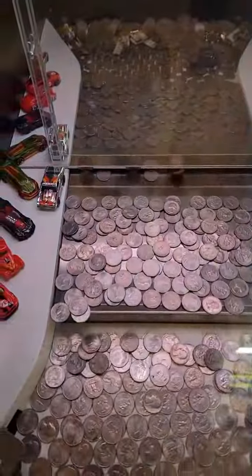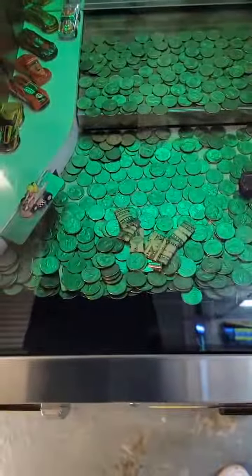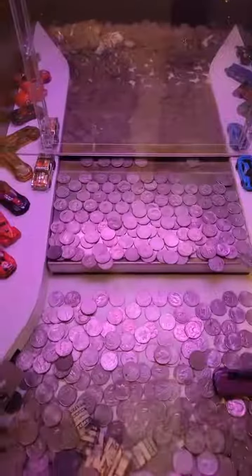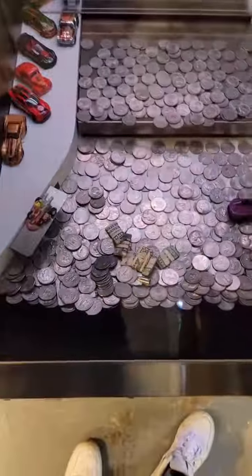We had a decent push there. Sometimes these coin pushers will give really good pushes when you put a lot of coins in. Other times they don't give good pushes at all — there you can see a lot fell. We had a decent push there, but then on other ones it kind of evens out, where that push only gave us one.